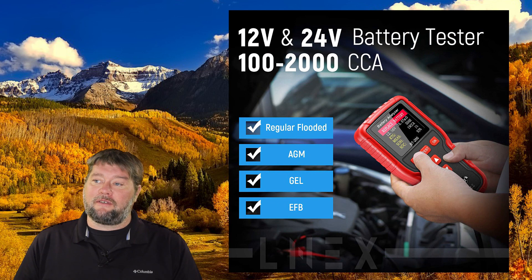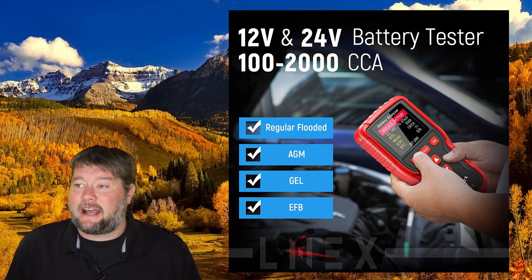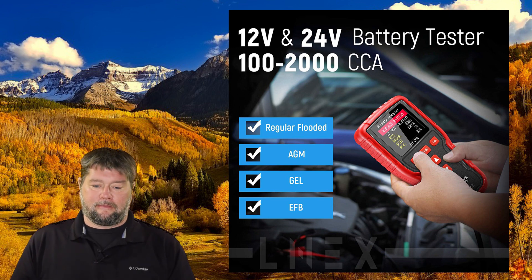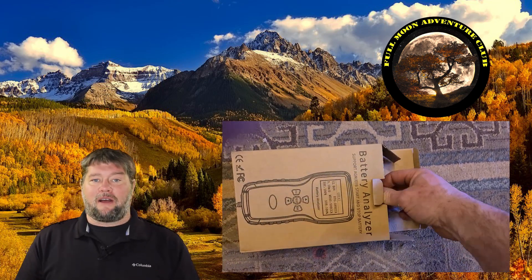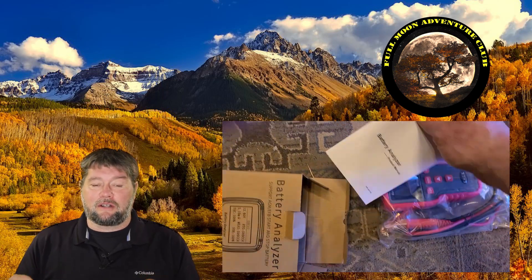Very, very simple to use. This is good for all types of batteries — flooded lead acid batteries, AGM, gel, and also EFB batteries. It doesn't mention anything about lithium batteries, but I do a control test using a lithium iron phosphate battery in this test just to show you exactly how this kind of works.